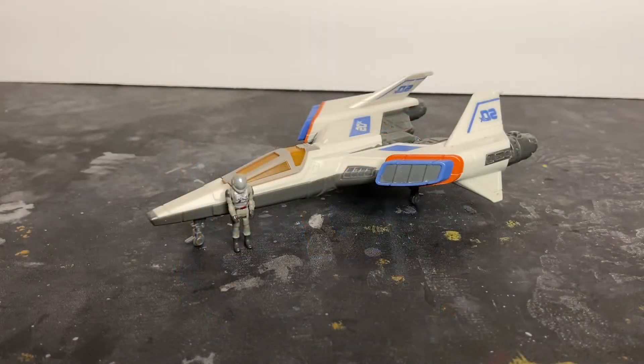Here is the XL-02 fighter outside of the packaging. As you can see, it's a really cool design. I don't like it as much as the first one, but I do like it — I think it's really neat. Again, for those of you who like to customize toys and kitbash, here's your opportunity to create an updated Starfighter. This is just a really neat-looking ship.